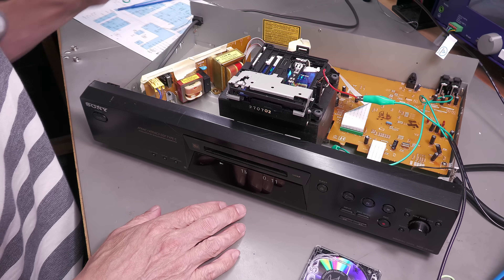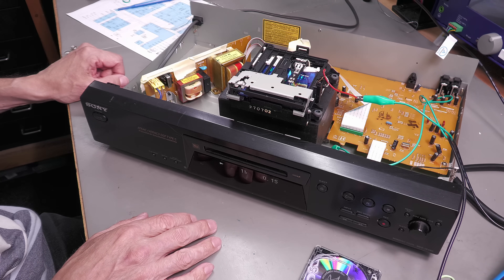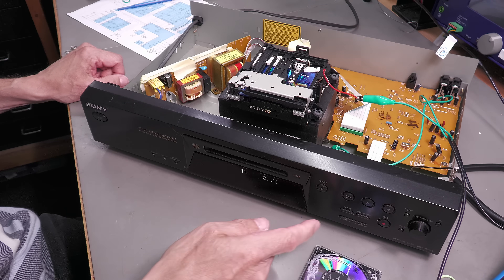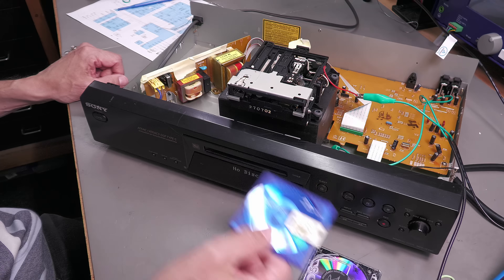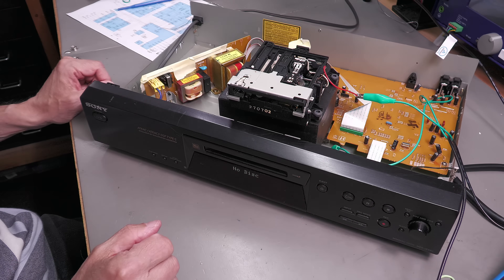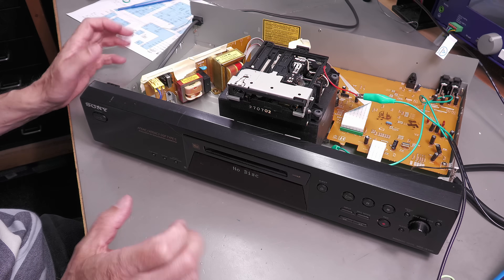And yes, it's working — it's playing the track and I can see the disc is moving. That rubber band looks like it's doing its job. Let's stop and eject — perfect. I think I can put this unit back together and stick it on my audio stack.